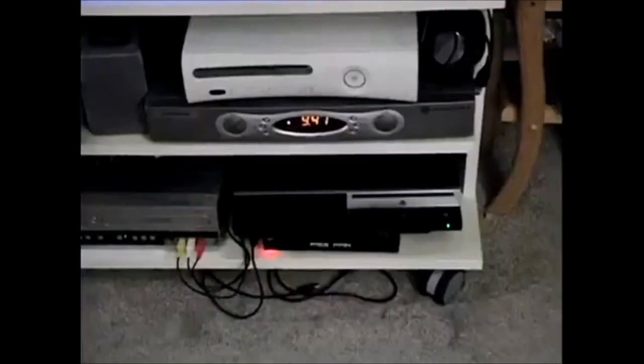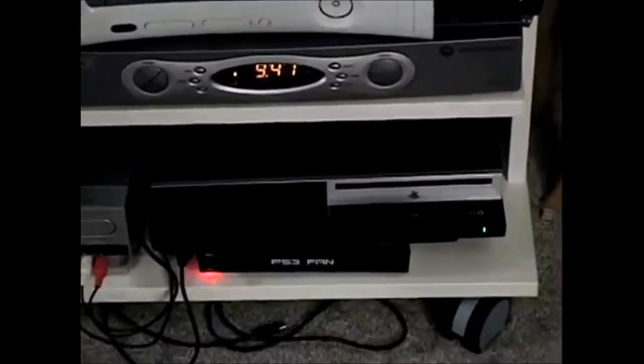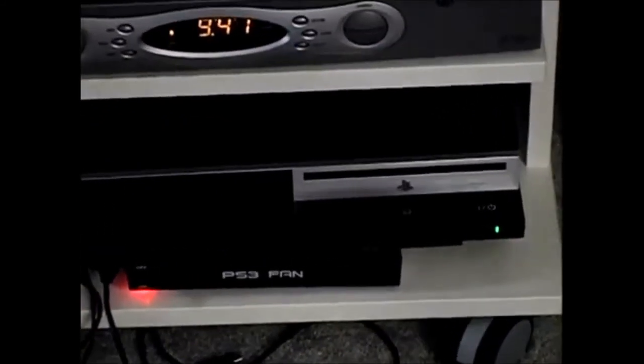Oh wait, one last thing about the PS3 — this thing plays games too, right? I almost forgot. Well, I have yet to play a PS3 game. As funny as that is, it's true.